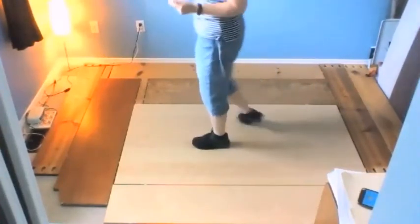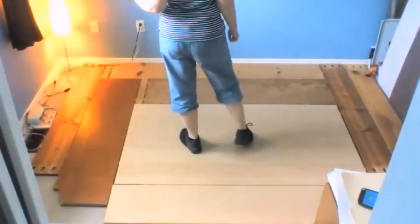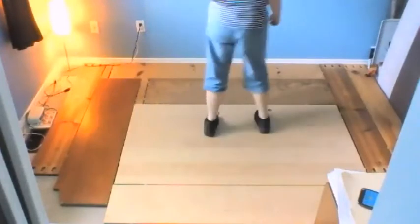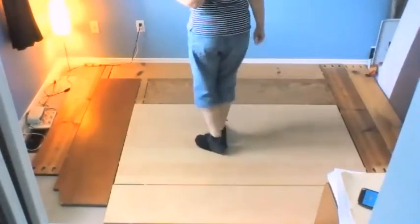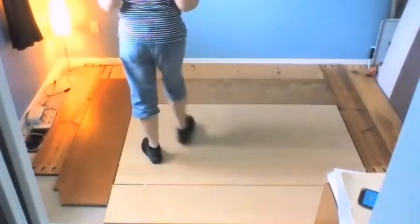You'll notice during the course, if you watch the video, that they do shimmies sometimes on those struts. Weight on the left: cross toe strut, back toe strut, side, cross, side, behind. There are no 'and' counts in this dance. The counts for that, weight on the left, ready and one, two, back, three, four, weave, five.